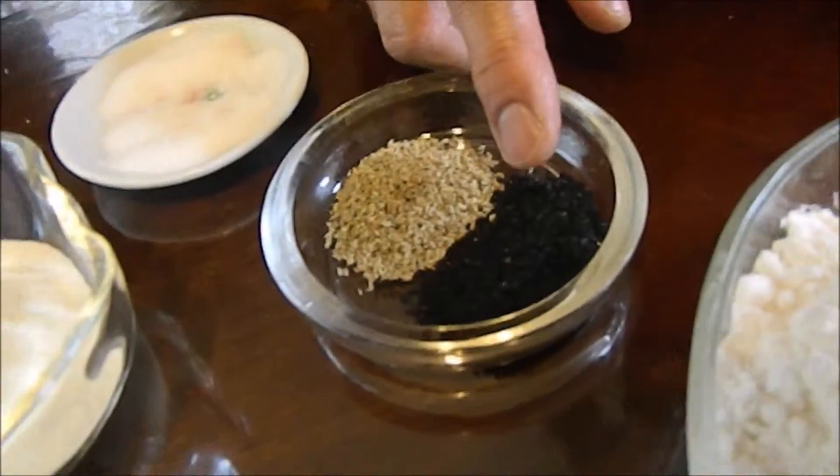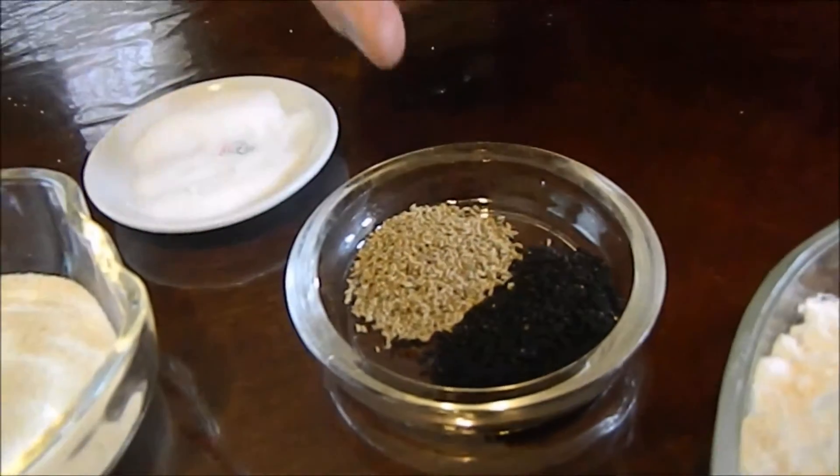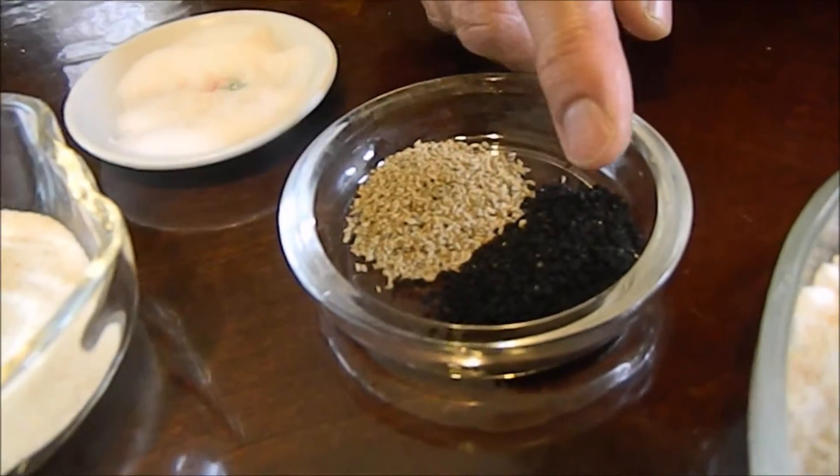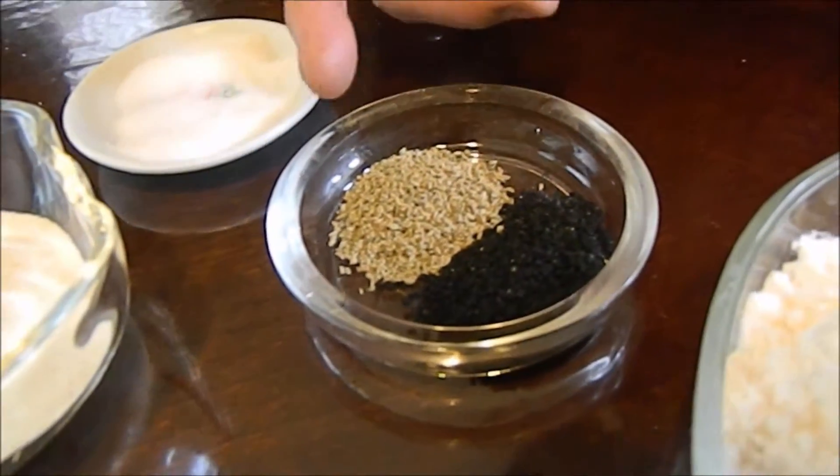And this is kalonji, it's called nigella too — 1 teaspoon. And 1 teaspoon ajwain, carom seeds.